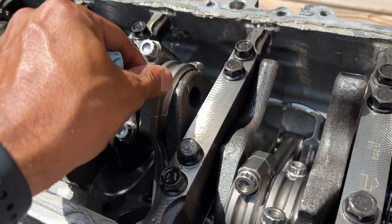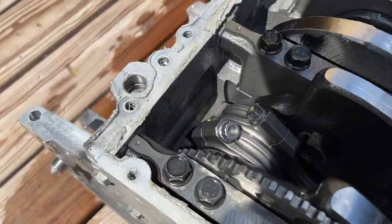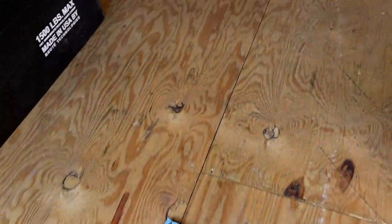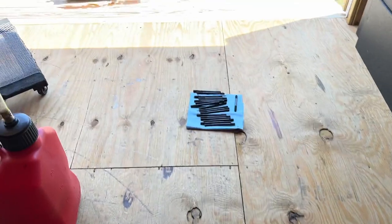Honestly, everything looks so good inside except you can hear that bearing noise, so I know there's a lot of chewed up bearings in here. You already saw the cylinder heads, which I showed you guys pictures of earlier. You can see where part of the valve is missing — the valve seat let go.